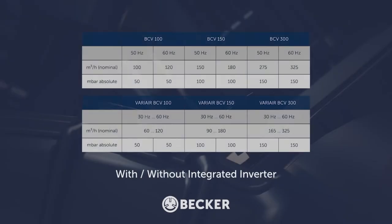The BCV comes in three sizes: the 100, 150, and 300. It can be supplied with or without an integrated inverter, depending on your requirements.